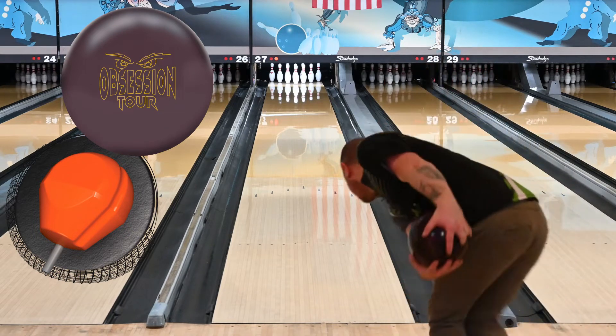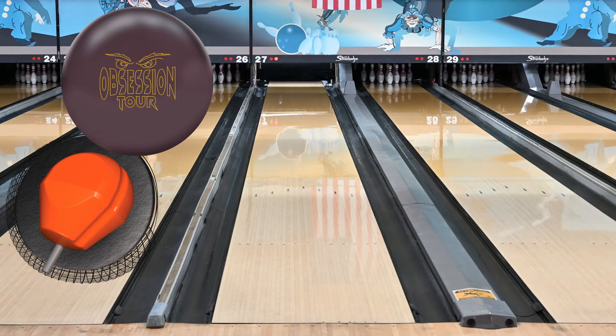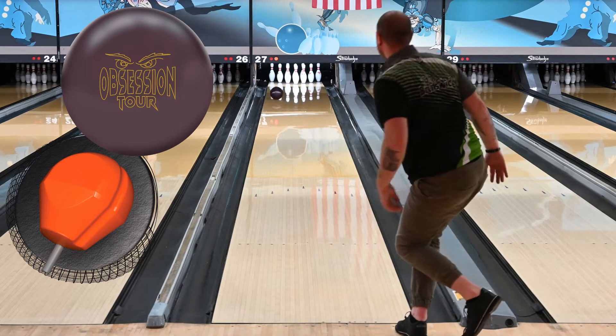It's just one of those bowling balls that's extremely easy to tell what it wants to do, what it's going to do, and if it's not doing what it's supposed to do, then you're definitely not in the right bowling ball. It's just easy to read every aspect of it.